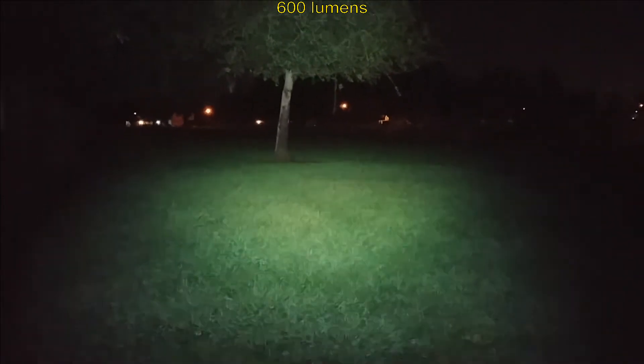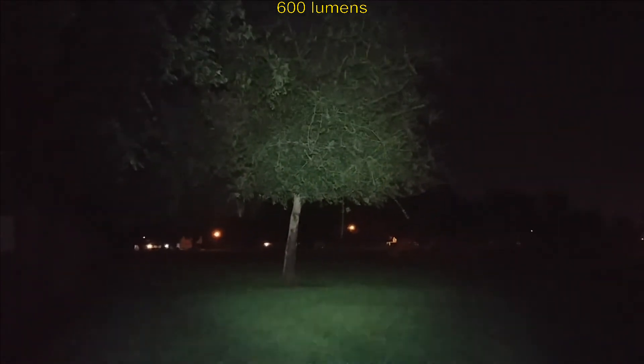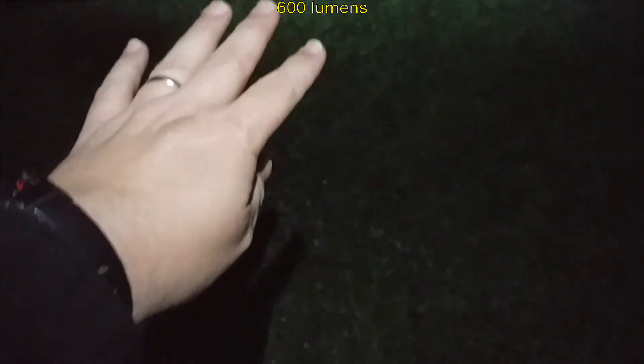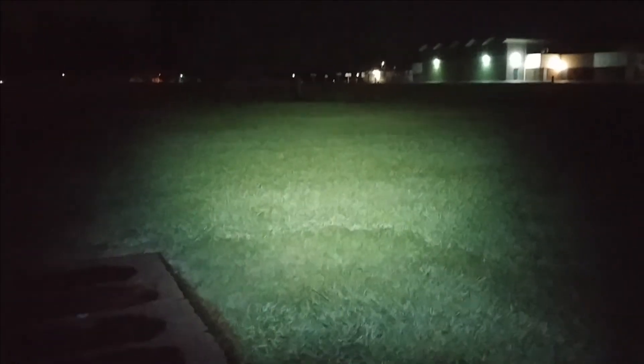Nice light output — very flutty. I've got the beam partially on the ground and it's up in the tree too, so you've got a real nice flutty wide hot spot on that. It's got some good spill area — you can see my hand's shadow even though the beam is out there. It's not super focused. Very nice wide beam, especially for bikers, people that explore in caves, or camping — this will do real well.